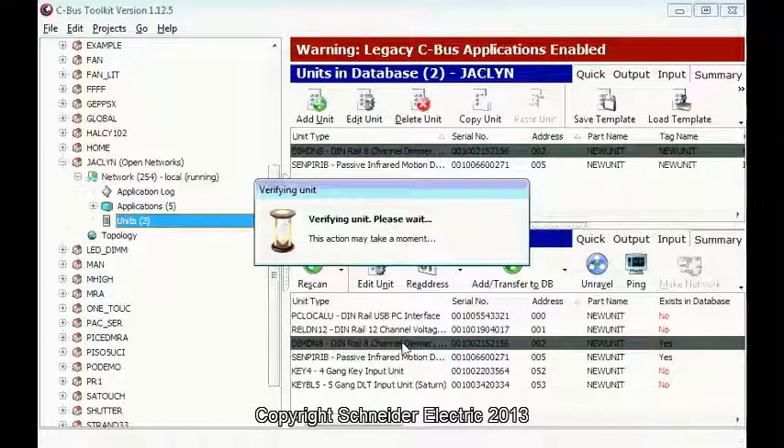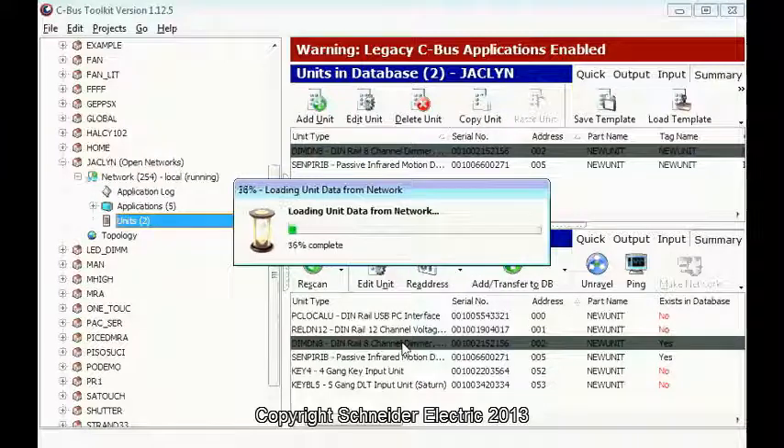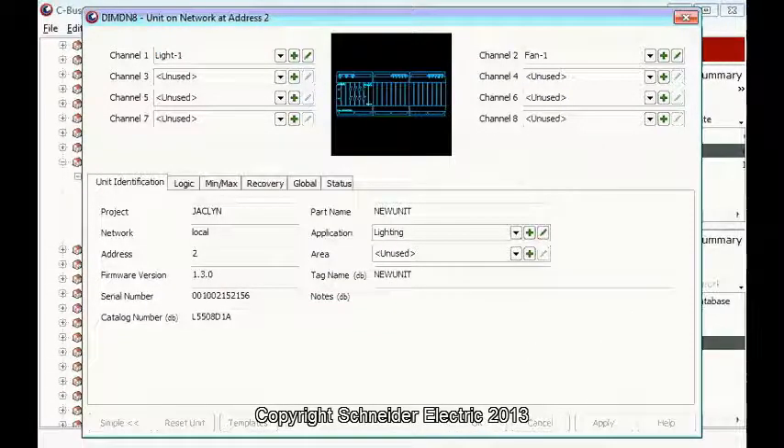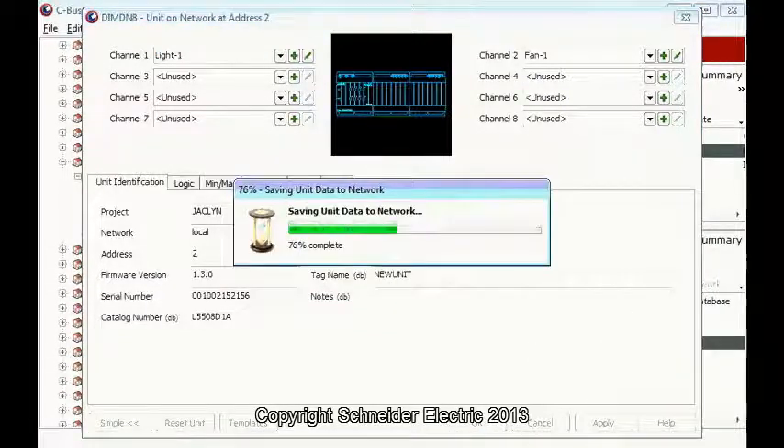The first thing we do, we program our dimmer. Basically, I have a light and fan group. This is our light and this is our fan. Apply.